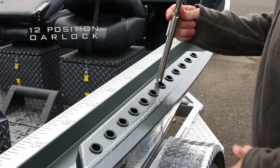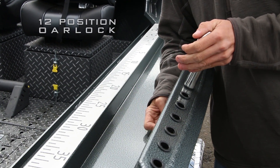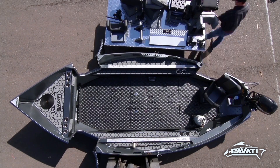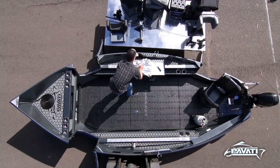Standard on every Pravati drift boat is the signature 12-position oarlock, allowing you to fine-tune your rowing experience. The guide table is another great add-on — it can sit right on your troll scale or mount securely out of the way on the gunnel.